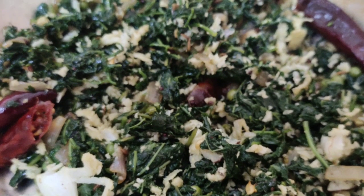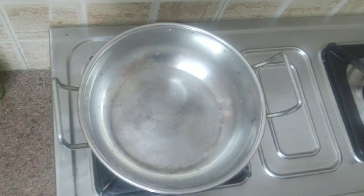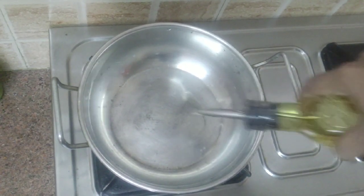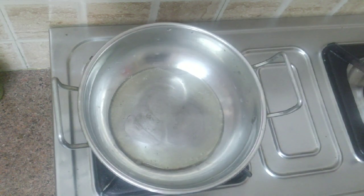Let's see how to make manat takkali cheera. Take off the leaves from the stem along with those cute berries, wash it and keep it ready.